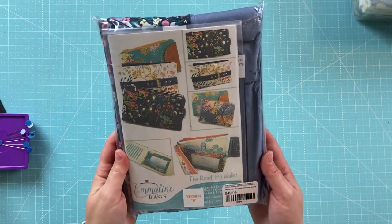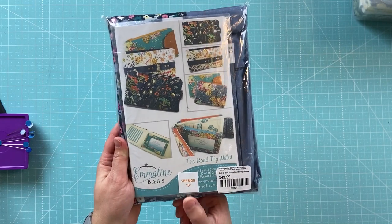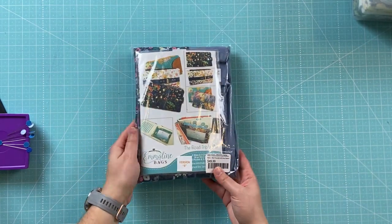The exciting thing is I'll have the pattern and I'll be able to use my own fabrics and hardware later if I do enjoy making this wallet to make more. So let's open and see what we get. Here's a look at the packaging — I got version B, so these are the colors and everything that comes in version B. You can see it was $49.99 for the kit.